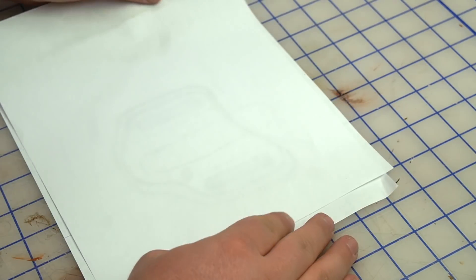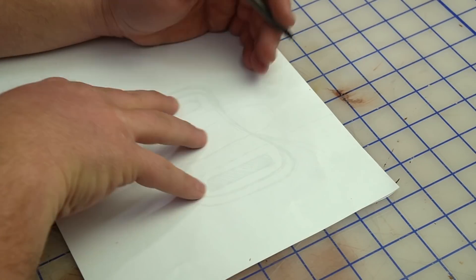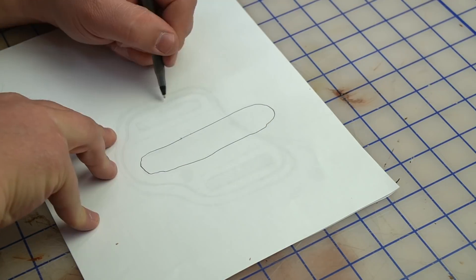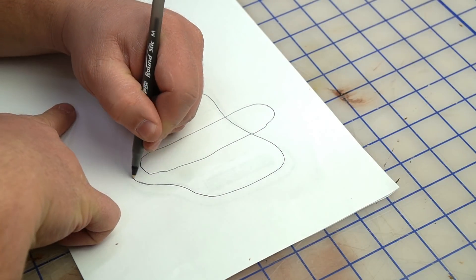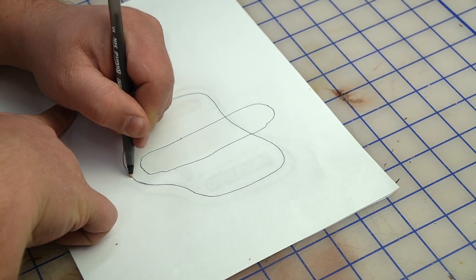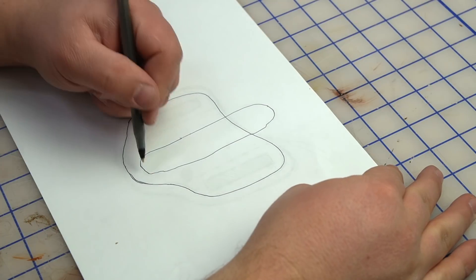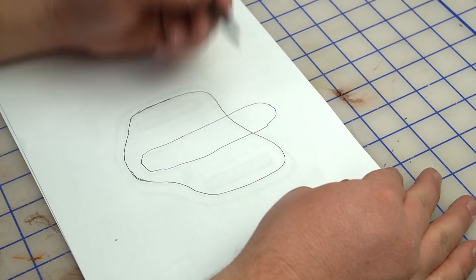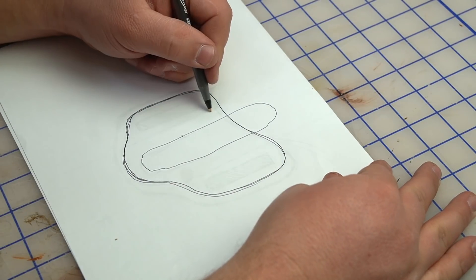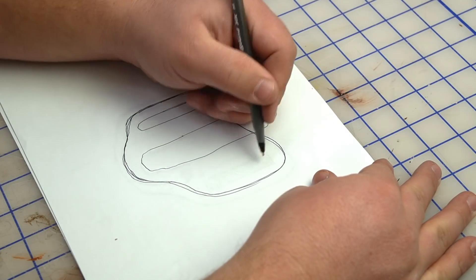It looks really messy so I'm going to trace it and clean it up a little bit. I like to have real fluid, smooth lines around these things because it pays off when you're on the belt sander trying to clean up edges — if you've got any really sharp angles it's a struggle to get in there. I'll get the slot punches sketched in too.